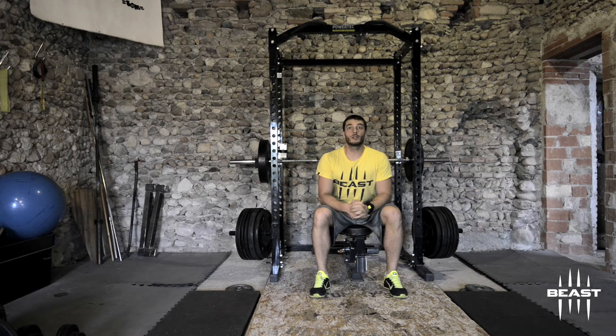Hi guys, welcome to another episode of the Beast video tutorial blog. Today we're going to talk about velocity-based training, also known as VBT. VBT is a recent and very modern technique of training that comes from athletes.